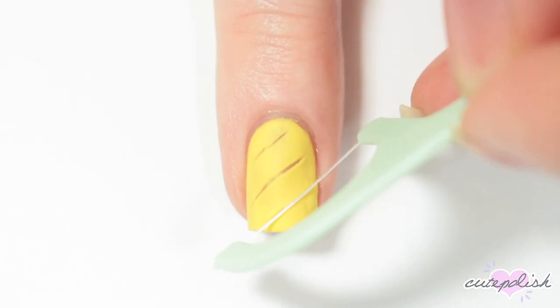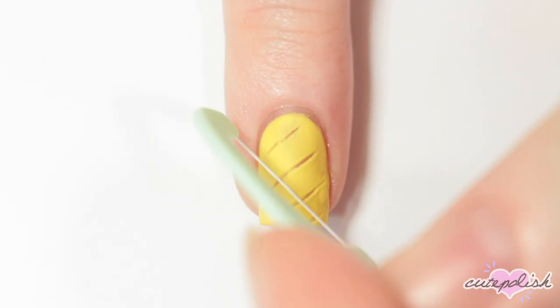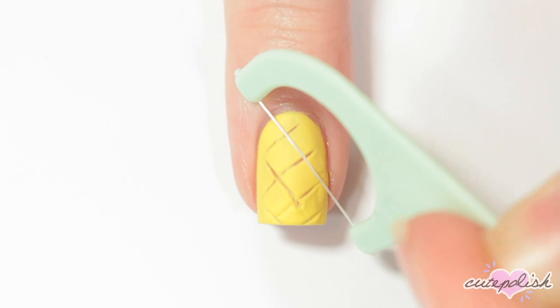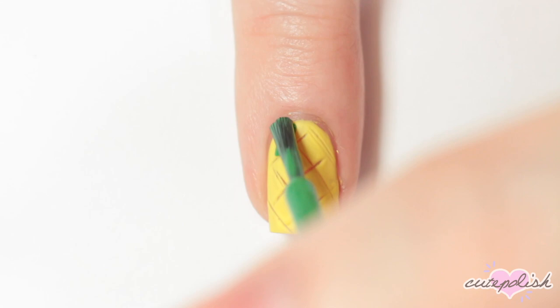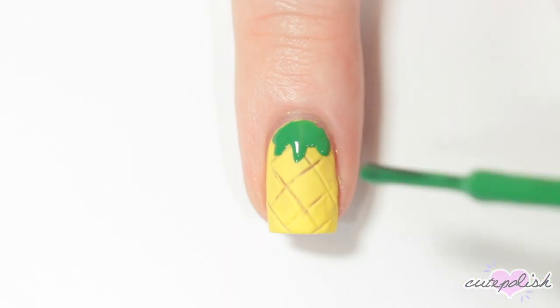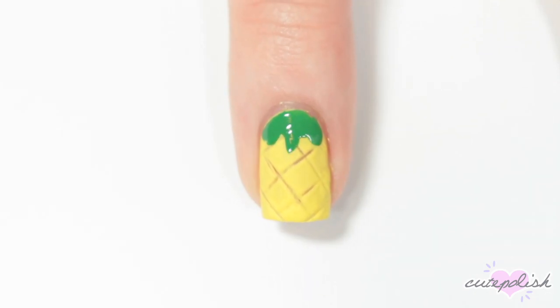I'm starting in one direction doing diagonal lines and then switching to make the lines go in the opposite direction. Then I'm taking a green nail polish and just with the brush straight out of the bottle, creating a little messy stem at the top of the pineapple. I'm not applying a top coat over this design since I already used a matte top coat.